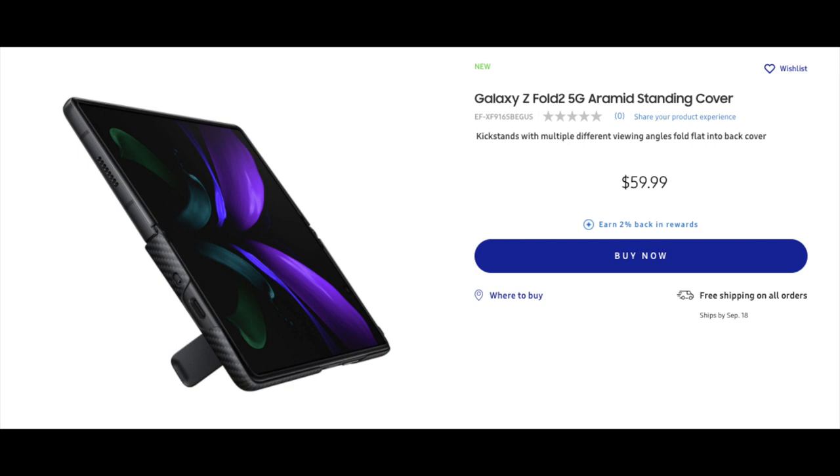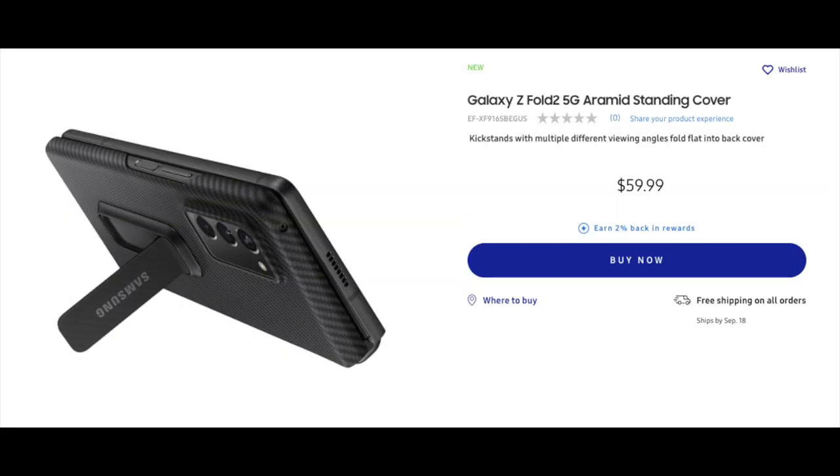The last picture of this case has it folded in half with the kickstand out, giving another angle on how the case looks on the phone. Cases with a stand folded are kind of average looking, but with the phone completely open and the kickstand out — man, that's different, that is definitely an attention getter for sure.